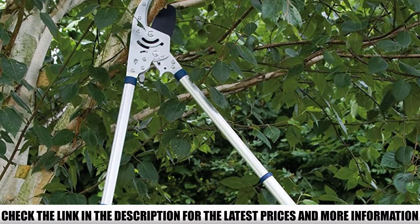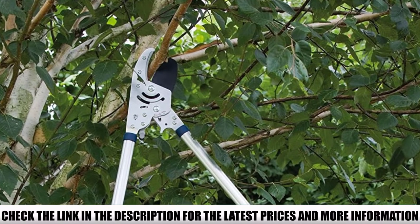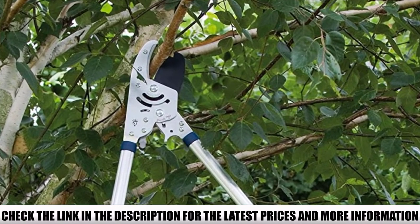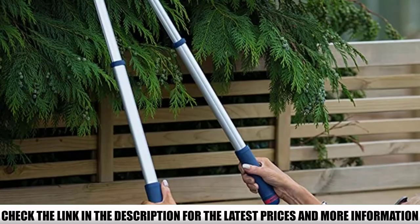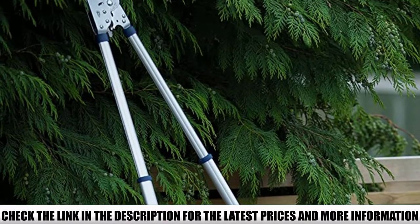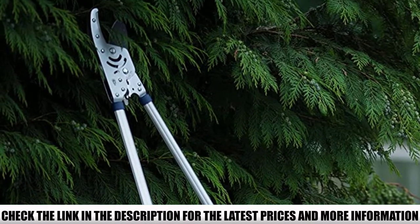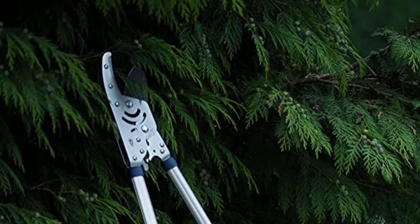With it, you can cut branches up to 2 inches in thickness, and the telescoping handles extend from 15.75 inches to 31.5 inches to help increase your reach and leverage. The blade is made with SK5 hardened carbon steel alloy and coated to keep it sharp, corrosion and rust-free through several uses. The serrated anvil prevents the branch from slipping or twisting during a cut.